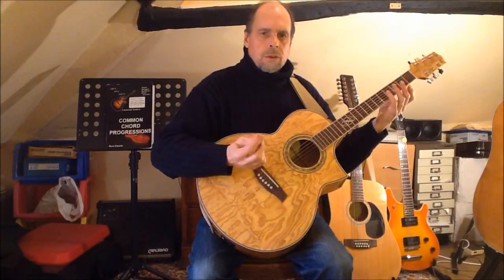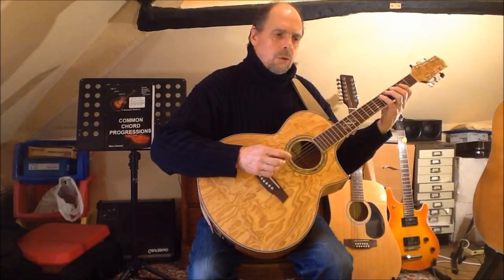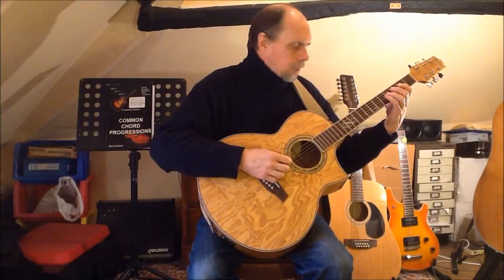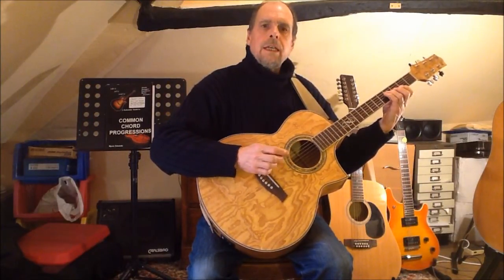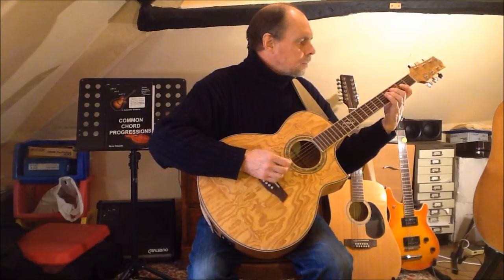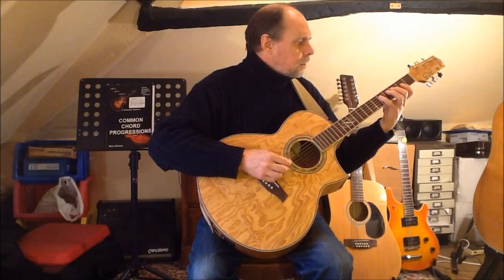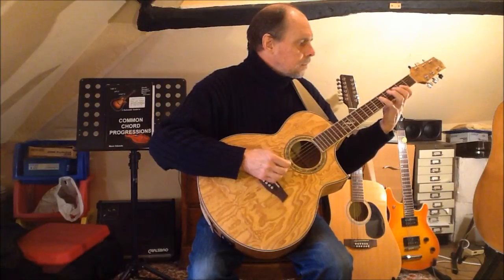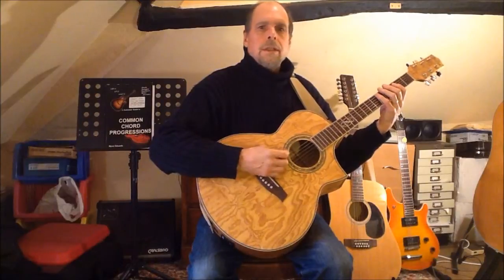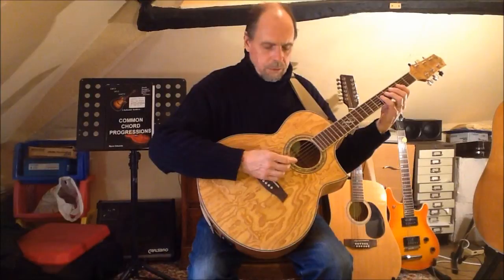Beginning with finger four on string six, we have the usual root, minor third, fourth, and now the return of the fifth under finger one. The major sixth lands under finger three and the octave under finger four on string five. The same pattern with the octave under finger two, and in this case it's the finger four string four starting position that's reduced to a mere finger exercise.